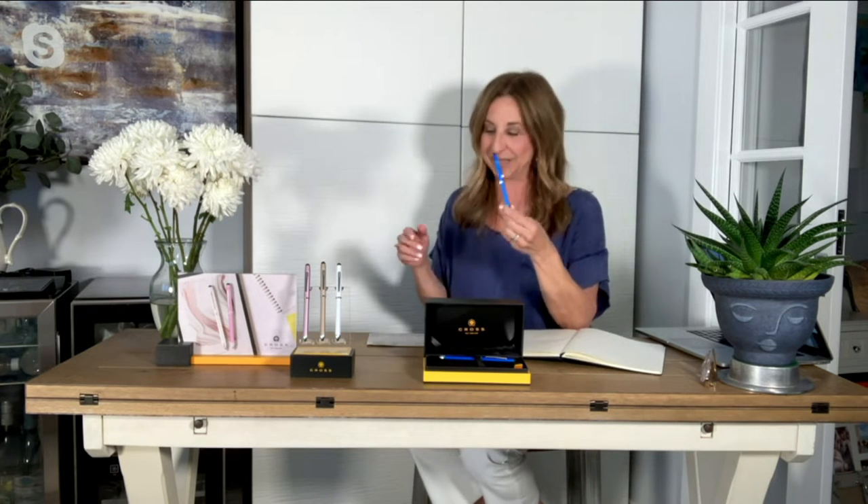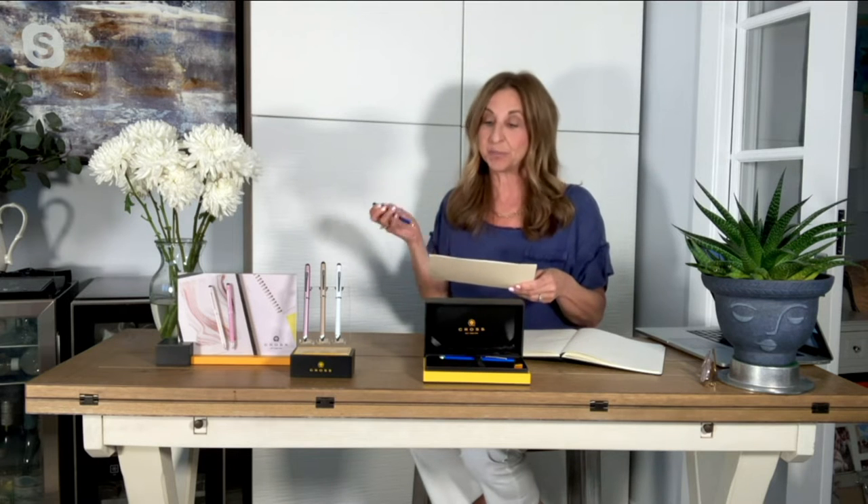I am delighted to be here with you this Memorial Day Friday evening bringing you the Cross Tech Three pen, which I know you're going to absolutely love. The item number is H234598. This pen is on a clearance price of $22.46, and five easy pays will get it home for $4.49. How many pens can you use for how many people in your life?